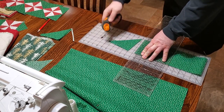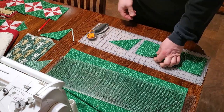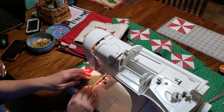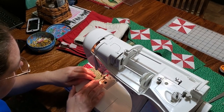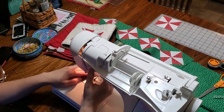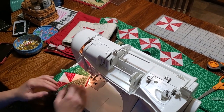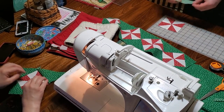Don't be afraid to over cut your triangles. If you are worrying about not being able to sew it correctly, you can always cut it down and square it up later. Don't forget to press your seams.